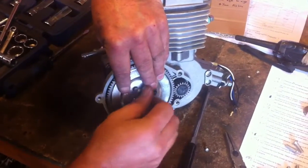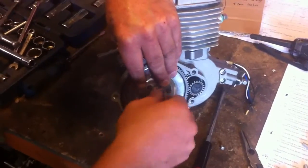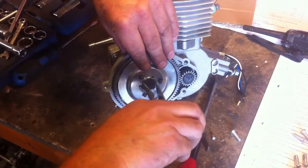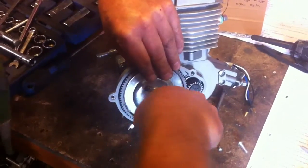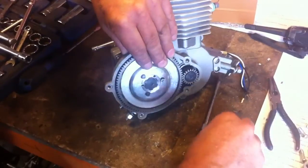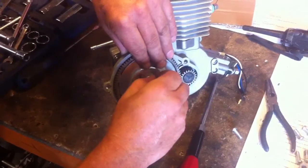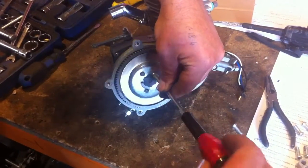Steady. Steady hand. There's a proper tool to do this with as well. Because he places the screw in the holder. Okay. He then screws.